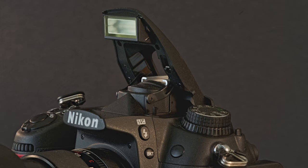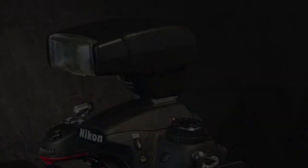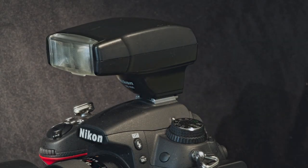Mostly what I've used is not internal flash but external flash, and that's the way to go if you want to integrate flash into your close-up and macro work.